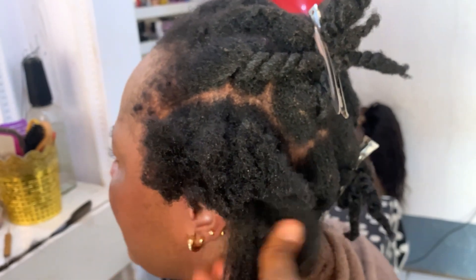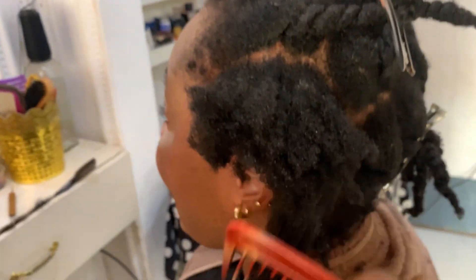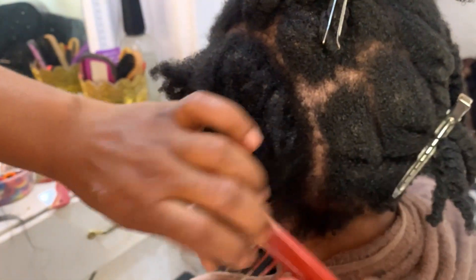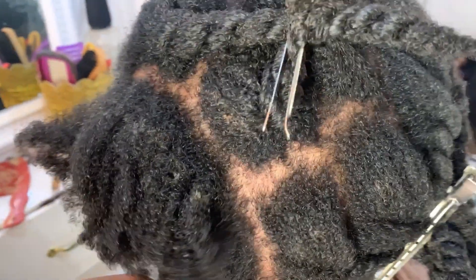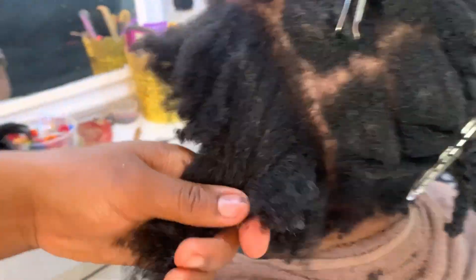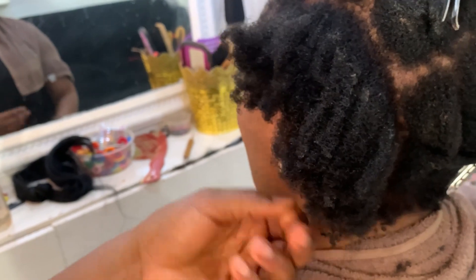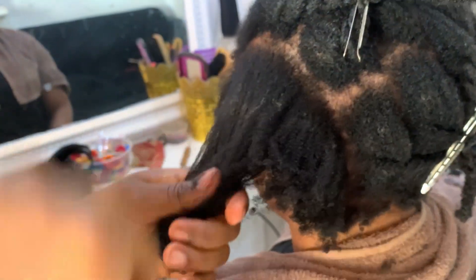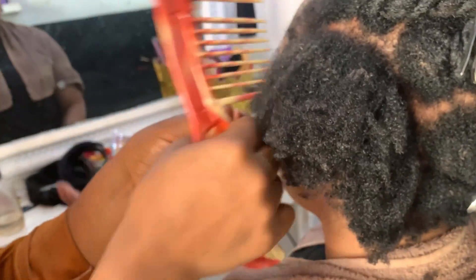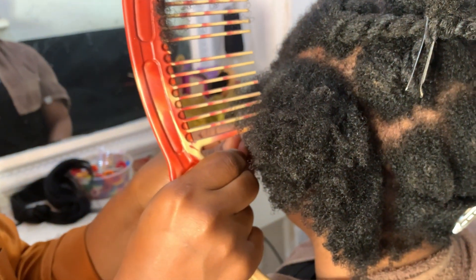Now I am going to finger detangle — meaning I'm going to use my fingers to walk through her hair and remove every knot and tangle before I go in with a wide-tooth comb. This is another tip to avoid pulling on your client's hair. Always use a wide-tooth comb and start from the ends, working your way to the roots — this way she's not going to experience a lot of pain. Her hair felt so soft. You can also use a conditioner or any product that has slip to detangle.